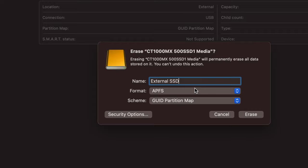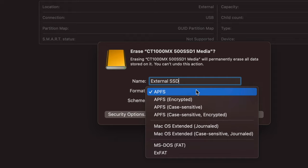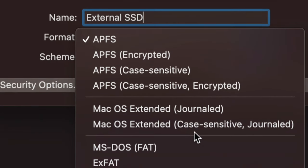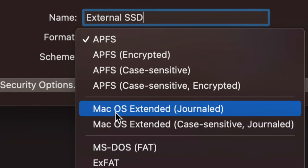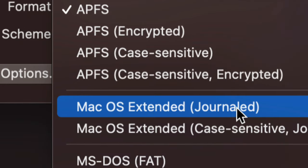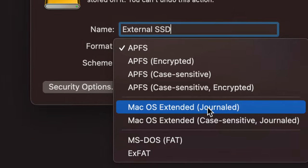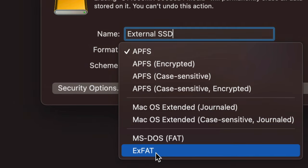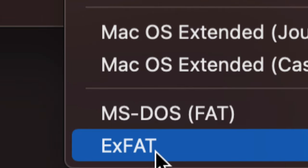The format choice is the important part. If you just want this to work with Mac only, choose Mac OS Extended (Journaled). If you want it to work with both Mac and PC — so you can plug it into any Windows machine — choose ExFAT. ExFAT will allow you to transfer files between your Mac and any PC.